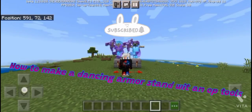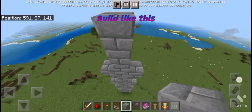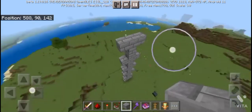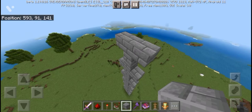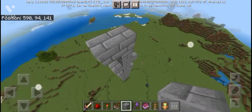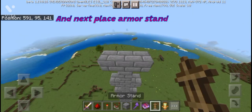How to make a dancing armor stand with an off-tools build like this. Next, place the armor stand.